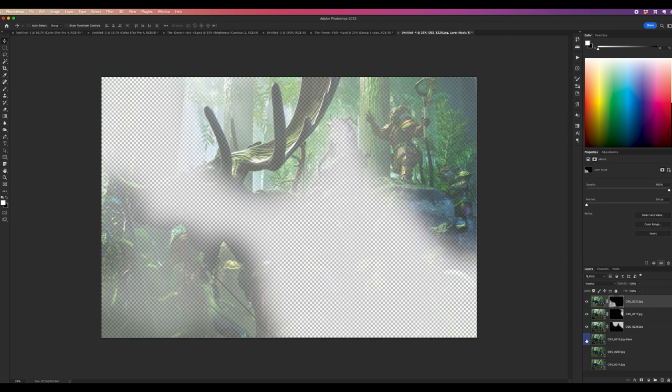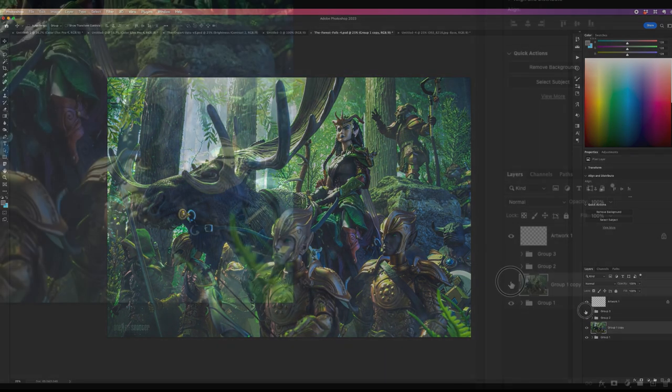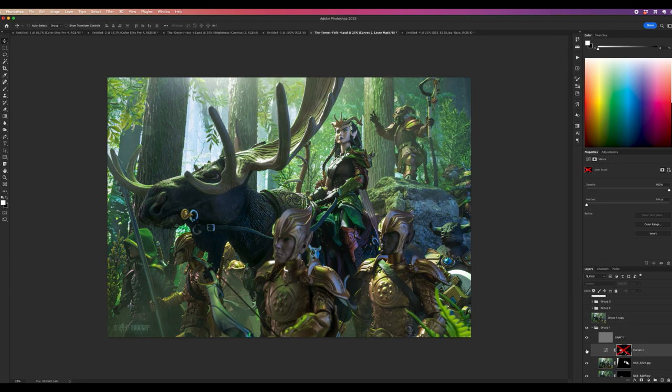That's why alignment has to be right — if anything moved, you'll get a blurred line or a ghosted image where one layer's position differs from another. Make sure nothing moves; always use a tripod. Jumping over to the final file: here are all the masks I used, a curves layer that brightens things up in specific areas — I put a mask on the curves layer too, so only certain places are brighter.